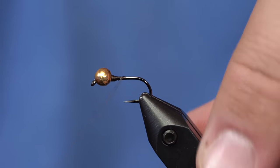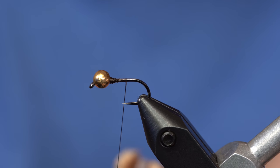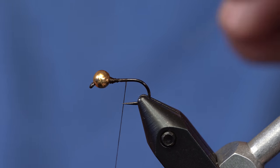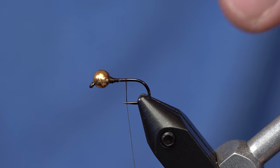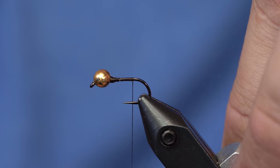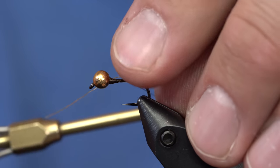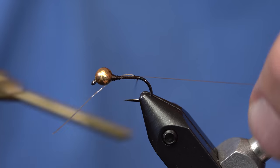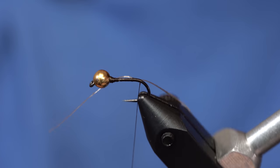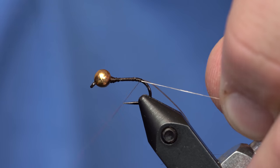The tails for this fly are just going to be this Daddy Long Legs material — it's a very, very fine, thin material. When I first showed pictures of this fly, people thought it was much bigger than it really is, but you can tie this fly down to probably a 14 or 16 and still have it proportionate. I'm going to tie one leg on one side of the hook, stretch it and pull it down so it kicks off the near side, then take the other leg, pull it tight and wrap it down to the other side as well.